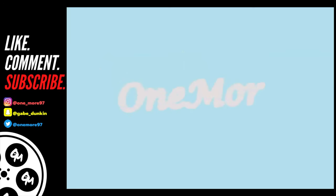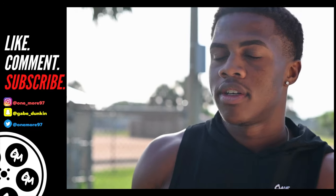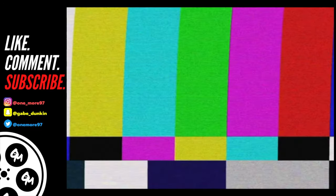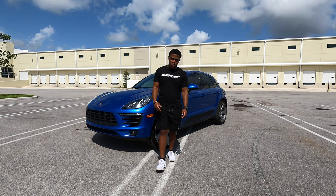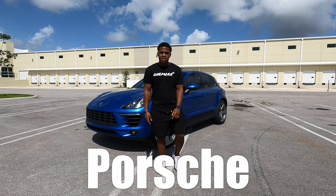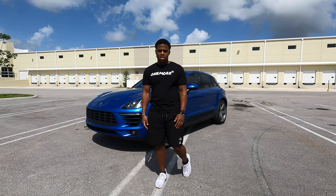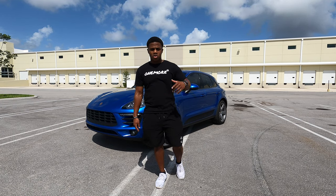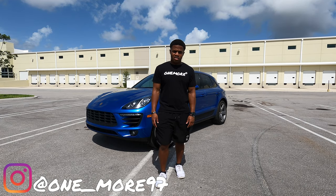What is going on everyone, it's your boy Gabe. Today we are reviewing a 2018 Porsche Macan. This is the base model and I'll show you guys the gadgets. We'll start with the exterior and work our way in. Make sure you guys follow me on Instagram, that's one underscore more 97.